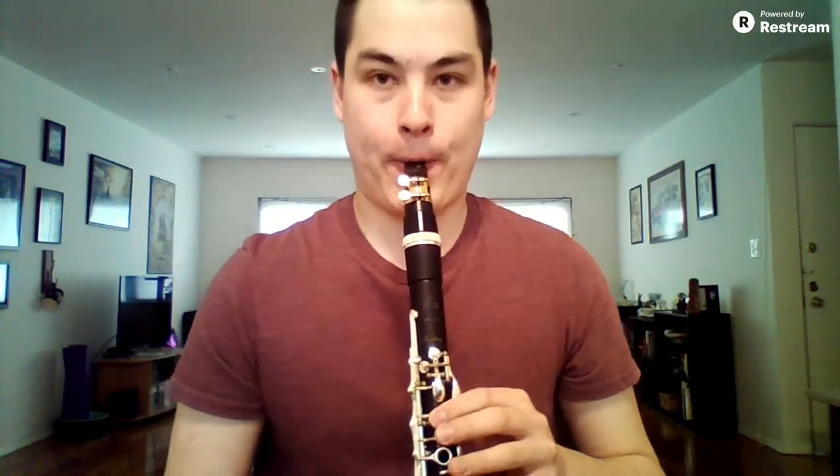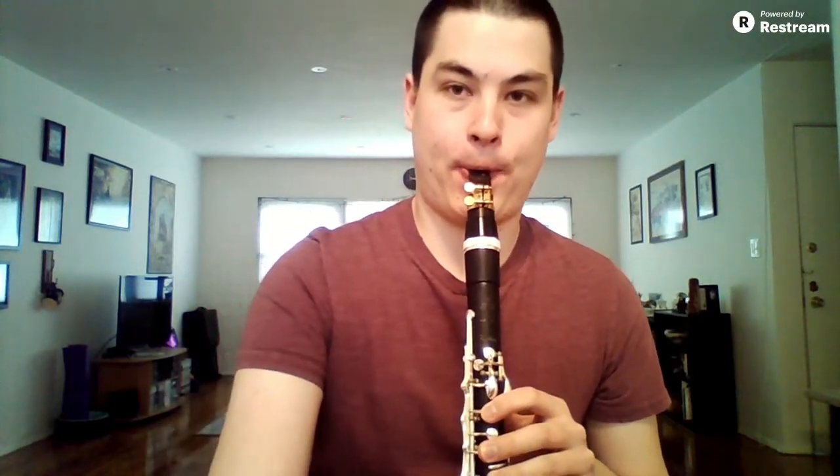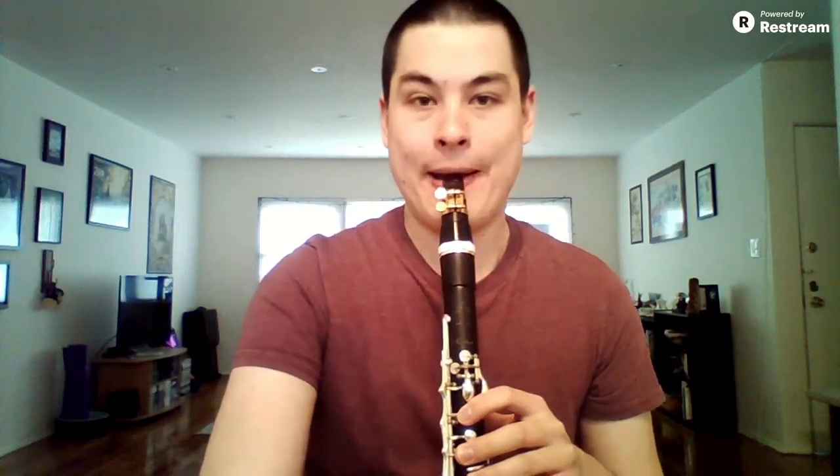Thanks so much for watching this video. I challenge you to do the B Jumping Jacks this week and see how easy and effortless you can make crossing the break. It's not hard — it's not scary. It's just getting the fingers coordinated and staying steady and relaxed, and you'll be in great shape for all of your break-crossing needs. Thanks for watching, and I will see you next week in the next live weekly warm-up. Bye-bye.